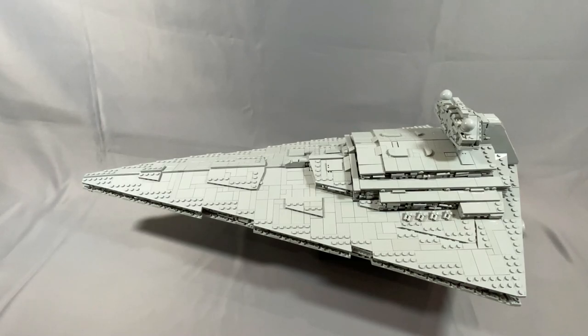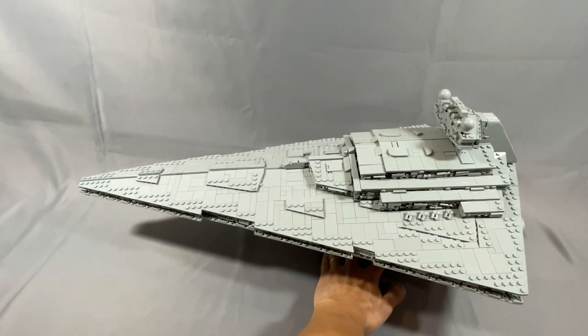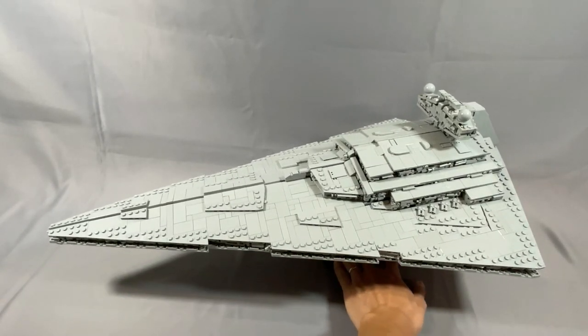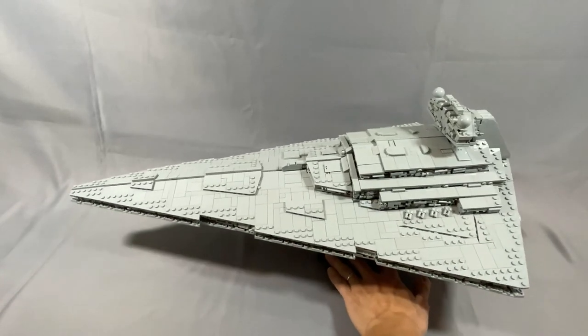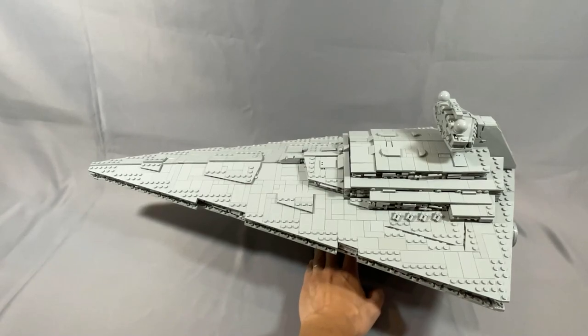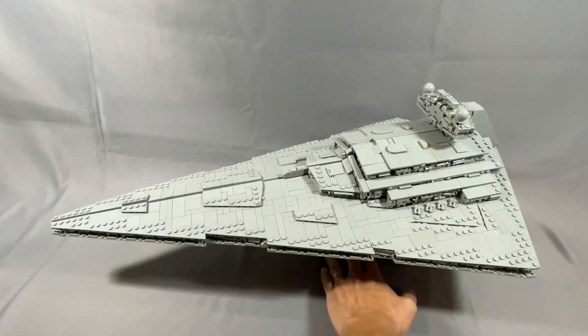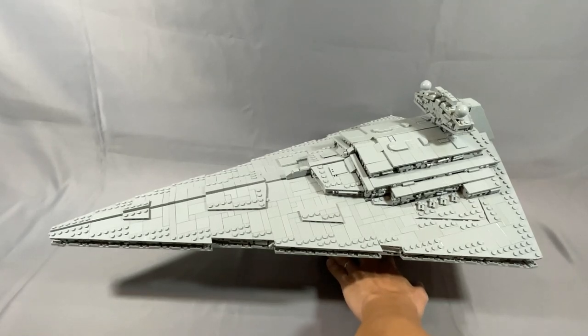The Star Destroyer is probably one of the top three or four most recognizable ships from the Star Wars universe, and even the original trilogy has a ton of scenes that feature it — the famous opening sequence with the Devastator chasing the Tantive IV, the chase to the asteroid field in Empire Strikes Back, and the Imperial fleet at the Battle of Endor in Return of the Jedi.